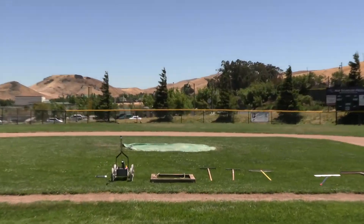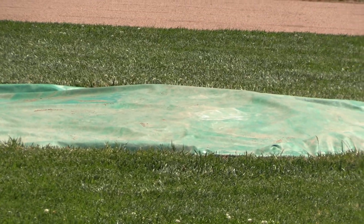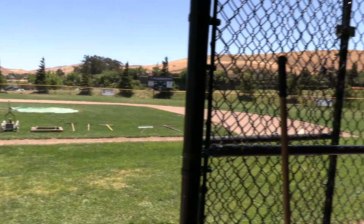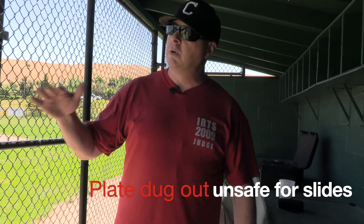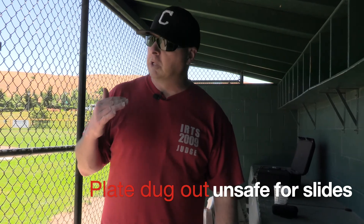Those tarps, more importantly, aren't necessarily to keep the water off — they're more to keep the moisture in the clay. If the clay gets dried out, you'll see a lot of areas where home plate has gotten kind of dug out from cleats. That's from the clay drying out, which can be a safety hazard for sliding and such.